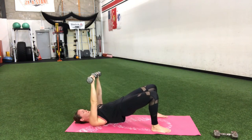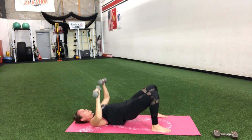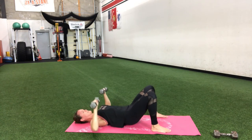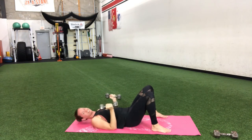A couple more reps. Let's go two more times — one last one here. Squeeze, hold, hold, hold — and down.